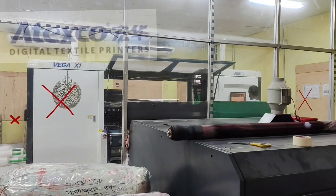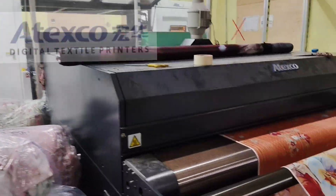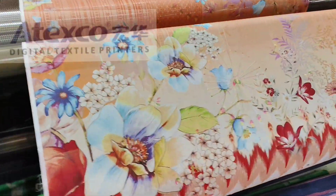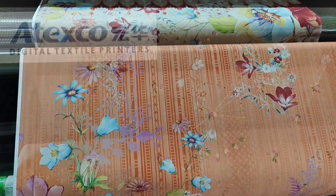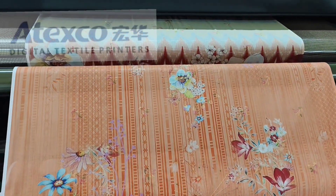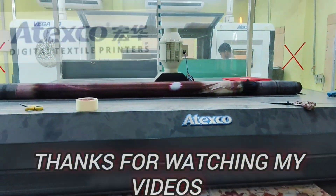This is the bigger Vega X1 printing machine. So today I don't take more time. I hope all of you are well. Please keep supporting me. Thanks for watching my video.